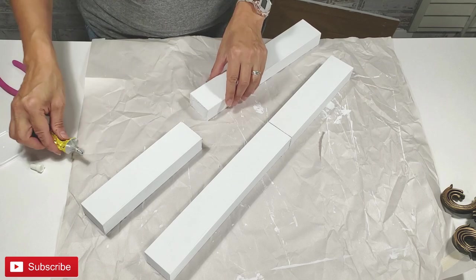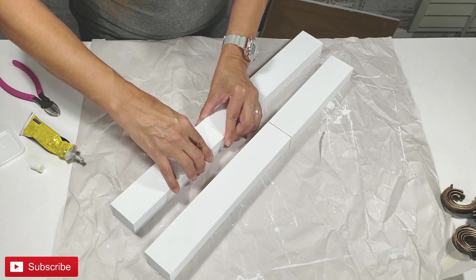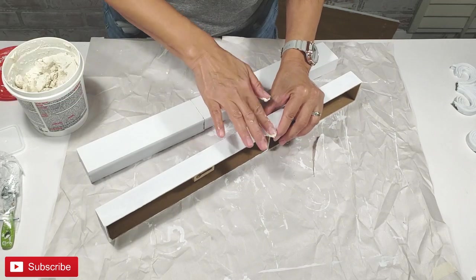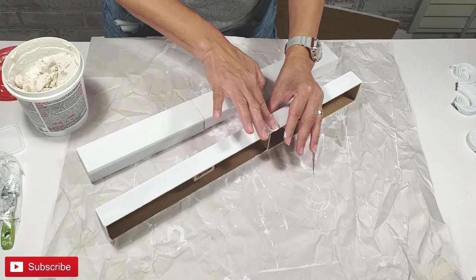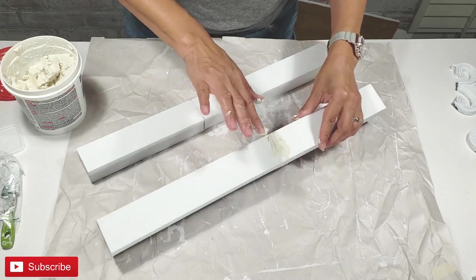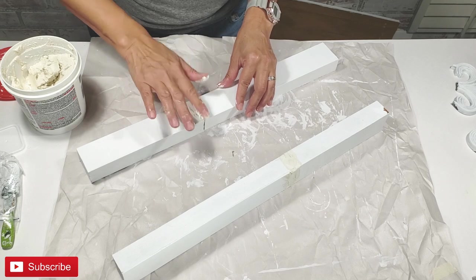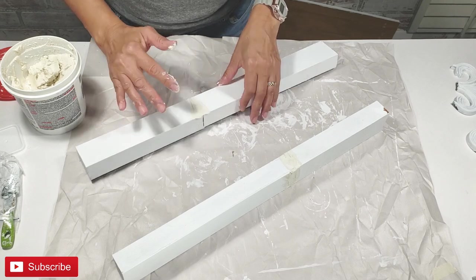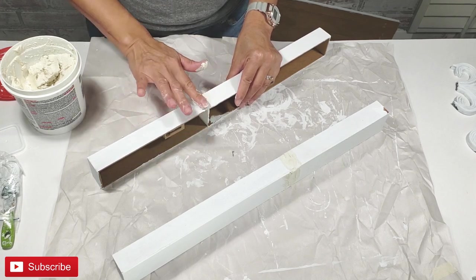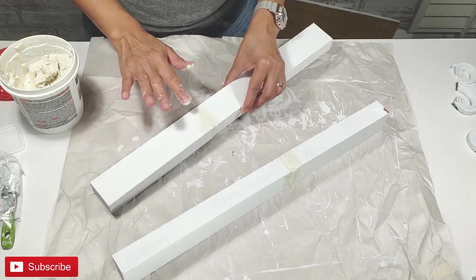In order to conceal the cracks or seams between the two pieces for each single piece, I'm going to use some joint compound. I'm simply getting a small amount on my fingertip, pressing it in, and trying to smooth it out as much as possible. I'm going to let these dry completely — it took about a little less than an hour.